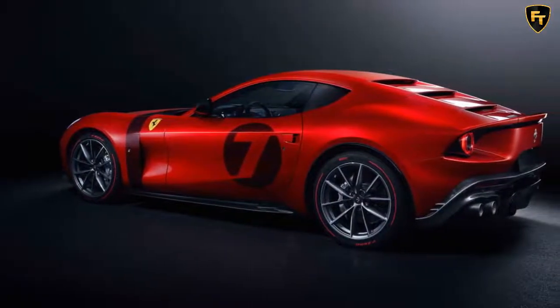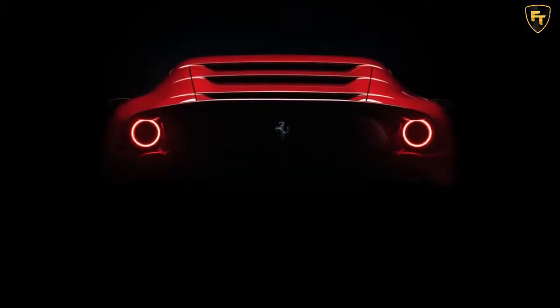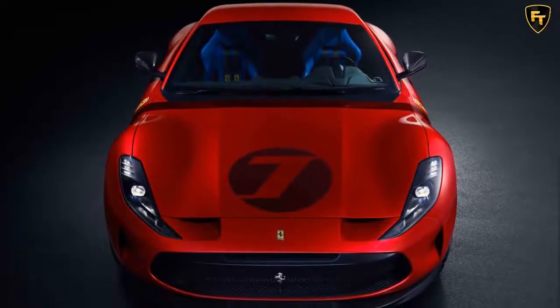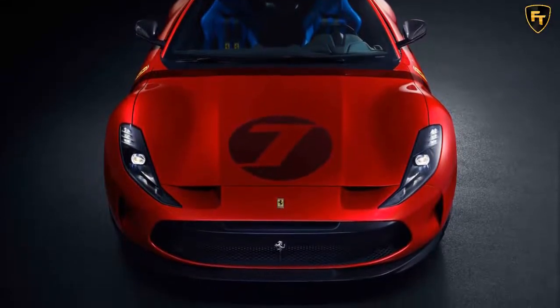Ferrari's 10th one-off project based on a V12 platform since the P540 Superfast Aperta in 2009, the Amaligata retains the 812 Superfast's windshield and headlights, but the rest of the bespoke aluminum body is inspired by Ferrari's GT race cars, science fiction, and modern architecture.